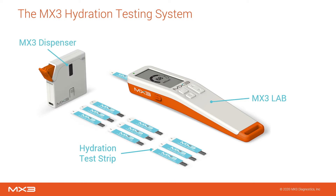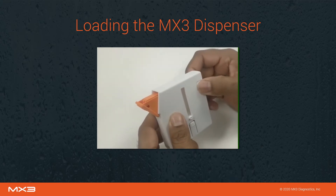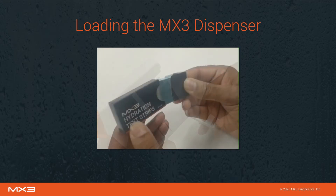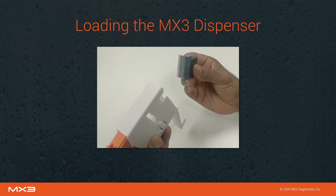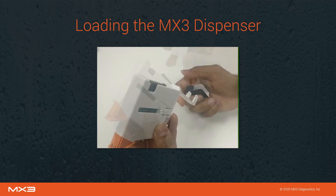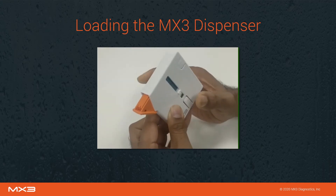The test strip dispenser is used to minimize the manual handling of strips. The dispenser holds up to 40 hydration test strips. To load the dispenser, first push down the spring until it locks, then open the dispenser. Open a new packet of test strips and slide the inner sleeve out, keeping the base tilted up to prevent strips from sliding out. Insert the test strips and tilt the dispenser, allowing test strips to slide in. Lastly, close the dispenser and push the tabs to release the spring.